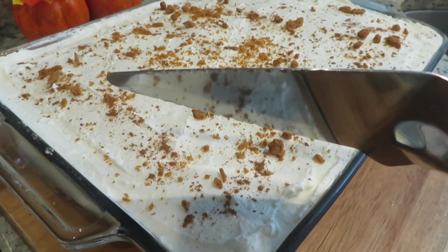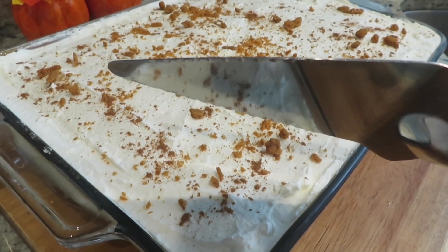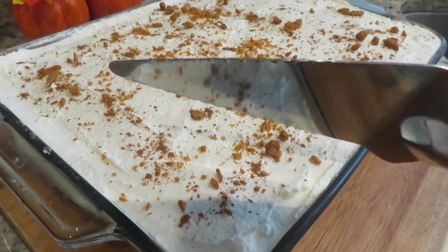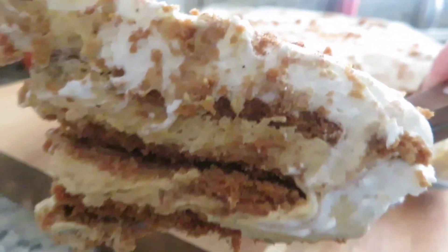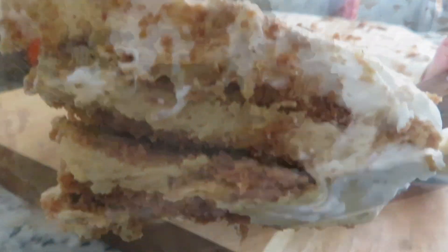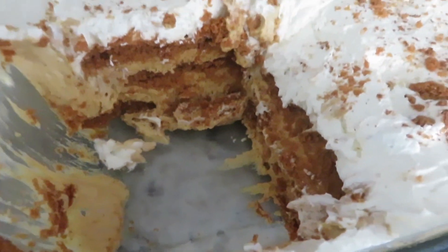Before serving, place in the freezer for about 20 minutes to allow the filling to slightly firm up and get cleaner slices when cutting. Guys, you need to make this creamy pumpkin and spice icebox cake. It is absolutely divine.